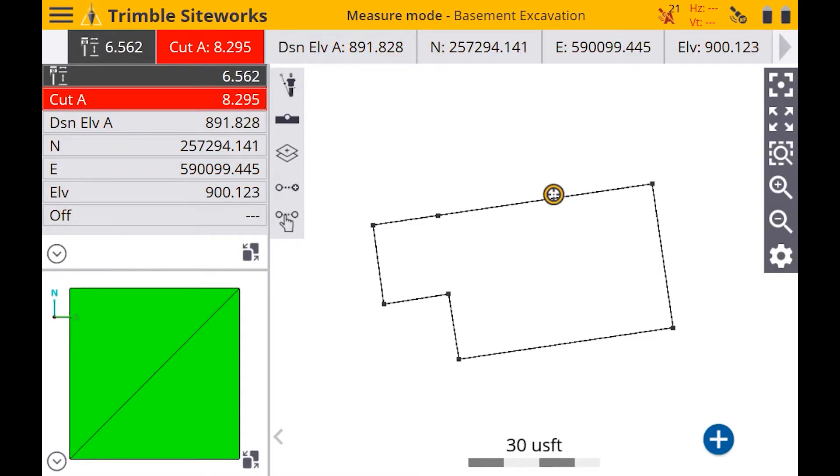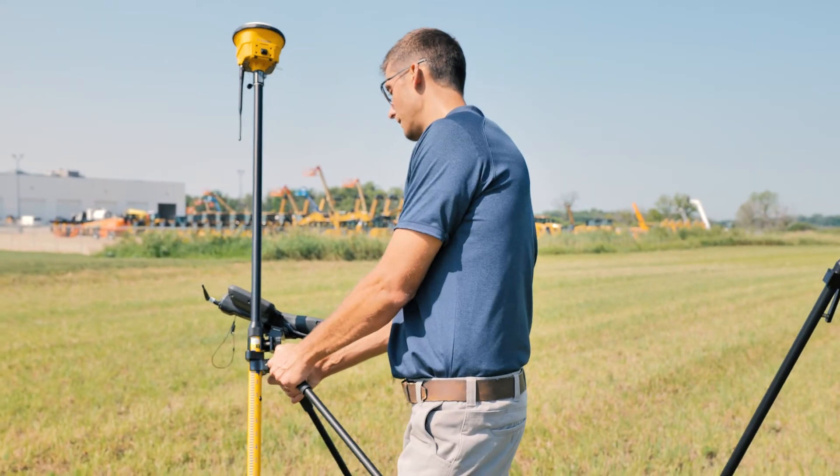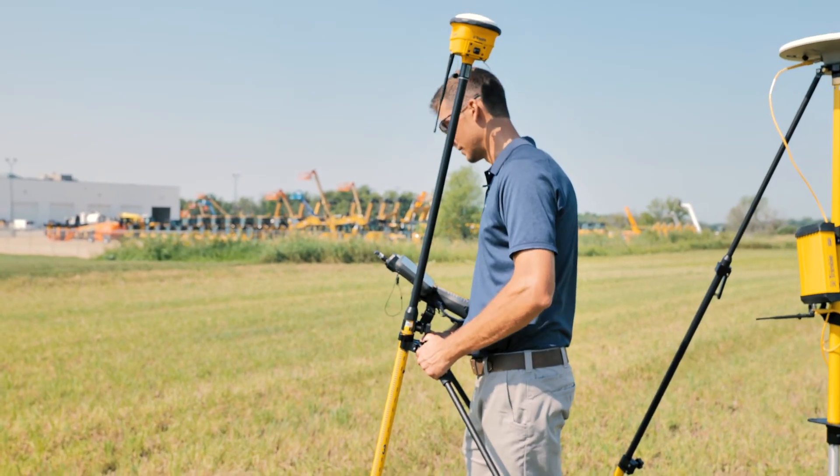You'll notice right away there's a red A up in the top right corner. That means that the receiver is not aligned. So all you have to do is just rock the receiver back and forth, and that's going to get that alignment to turn green.